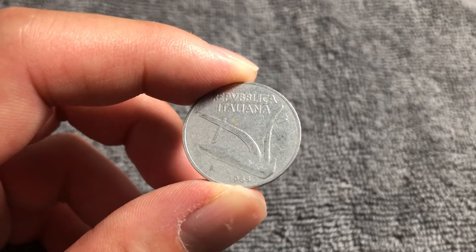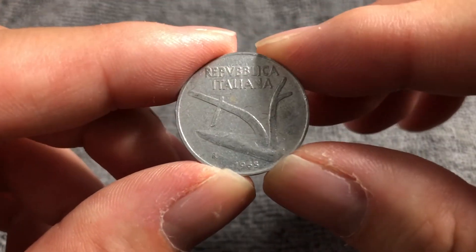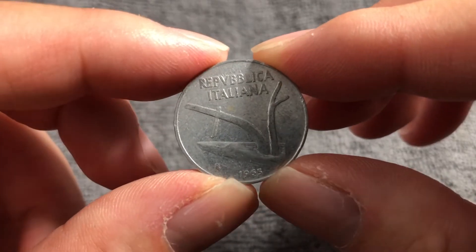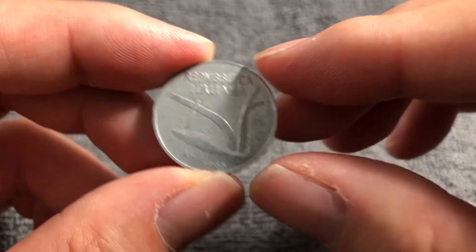This is a very light coin — 1.6 grams — not surprising for an aluminum coin like this one. It's 23.25 millimeters in diameter, 1.5 millimeters thick, with a smooth edge.